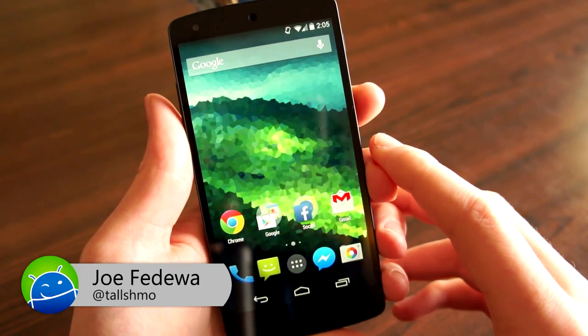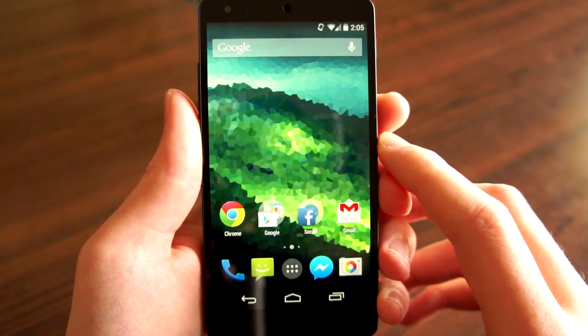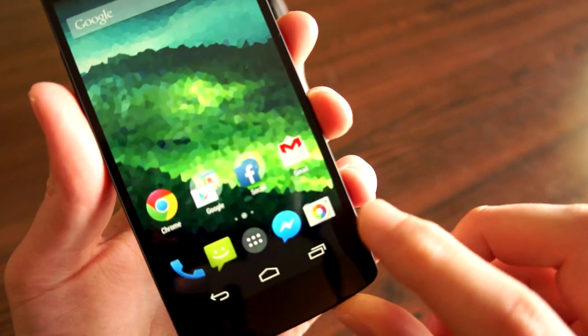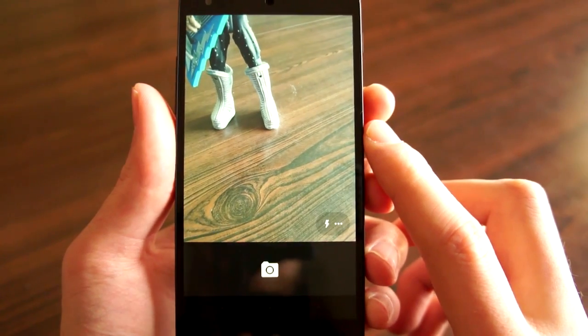Hey, what's up guys? This is Joe from Fandroid, and we're taking a look at the new Google Camera app. Google just released their camera app that comes on Nexus phones to the Play Store. As you can see here, we have a new little colorful icon, a couple new features, and most notable is the brand new UI.